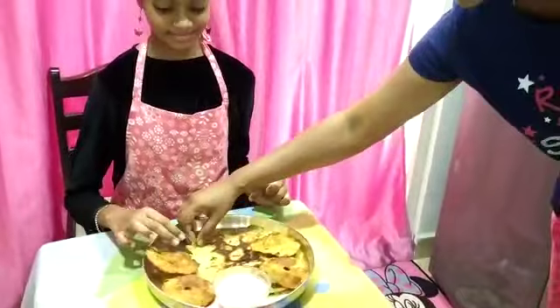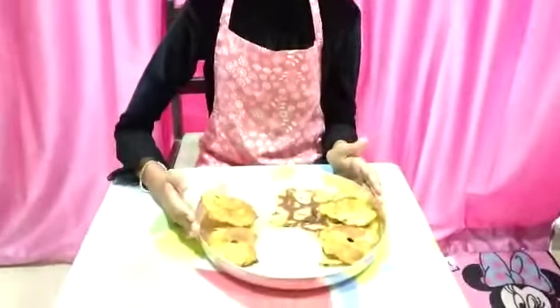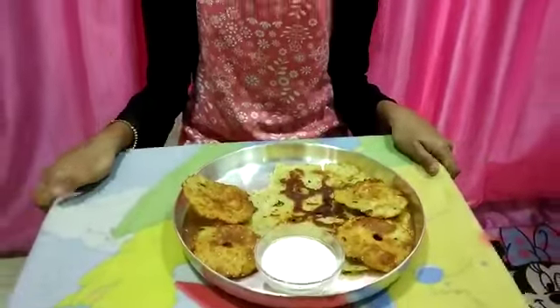I want my mother to taste it. Awesome! Yummy! Thank you, mom. You can serve it with any pickle or curd. I hope you liked my video. Stay home, stay safe.